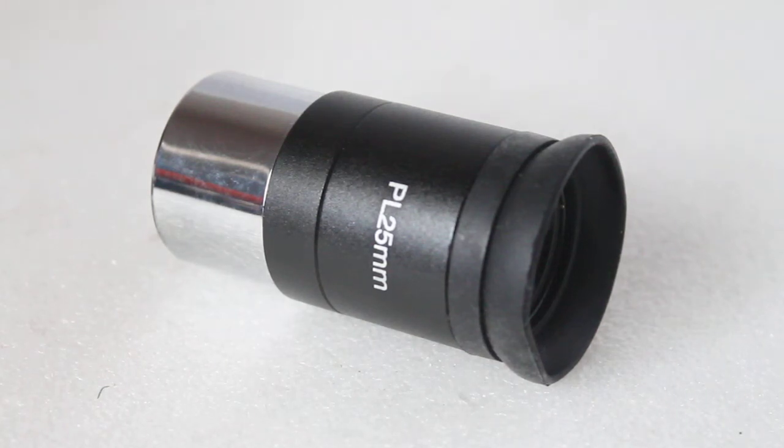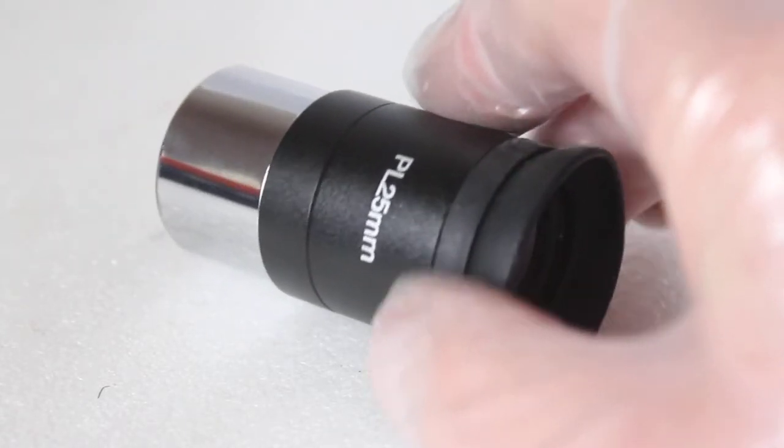Howdy folks, thank you for tuning in. Today we're going to have a look at the Ostara HR 25mm eyepiece, which is available to purchase via the link in the description below.